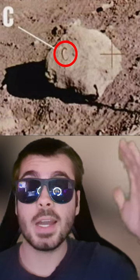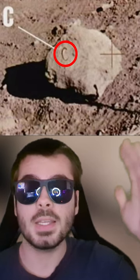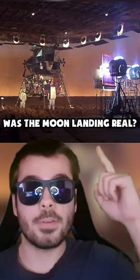Here you can see a rock on this picture, but if you zoom in, you can see a letter C carved into the rock, and this is often seen in movie props. So what do you think — was the moon landing real?